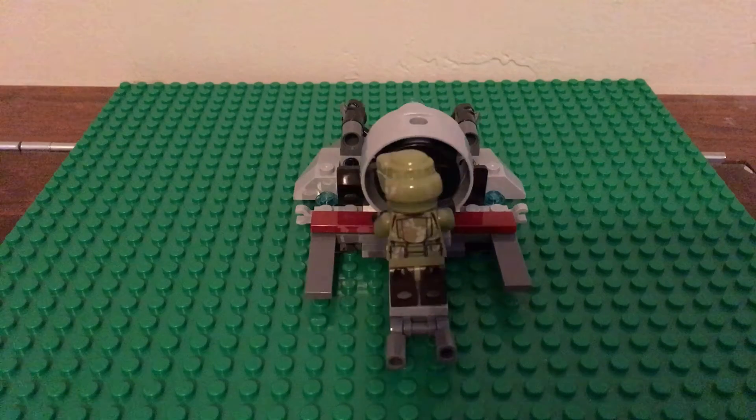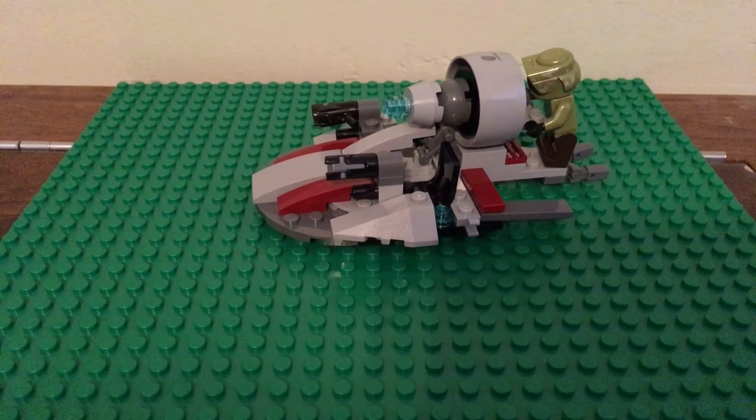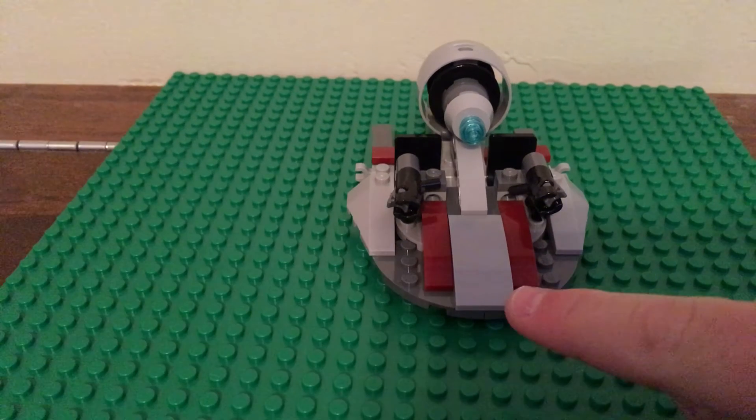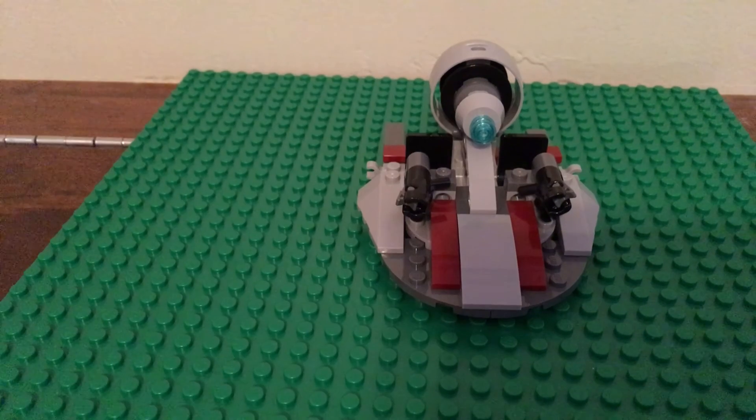Then there is an extra troop standing place. As you can see, I have added curved plates there, there, there, and there to add extra detail.